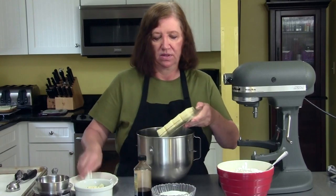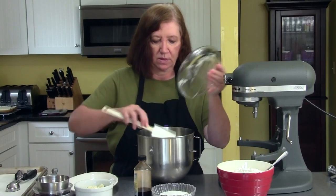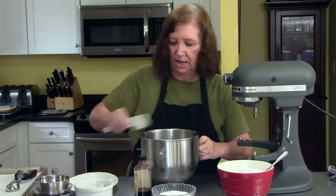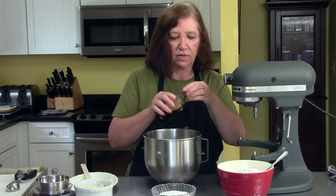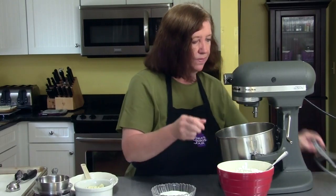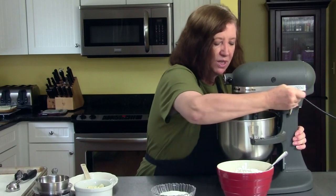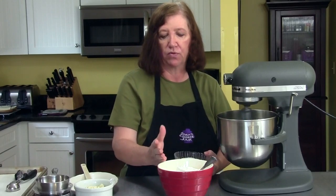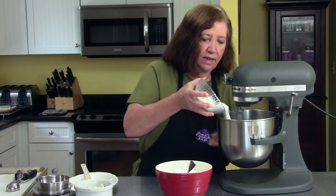In my mixing bowl I have one pound of butter softened at room temperature. This recipe makes a lot of cookies. I'm also going to add just a touch of vanilla extract — I just like the addition of the vanilla. We'll put it on the mixer. I also have one cup of sugar and four cups of flour. A pound of butter, four cups of flour — you can see how it's going to make a lot of cookies. Start adding the sugar and let that get nice and creamy.